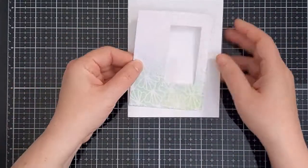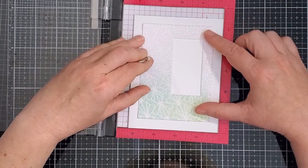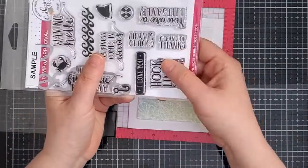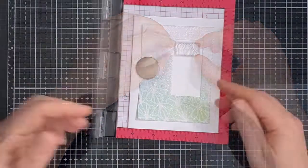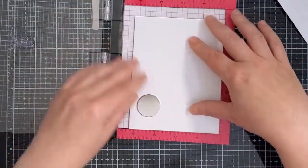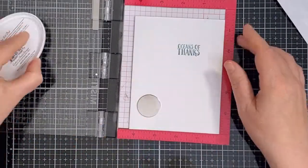Then I got out my Mini MISTI and I put the white card base as well as the panel in place, holding it down with a magnet so that I could position my sentiment. I chose the Ocean of Thanks sentiment from the Hook Line and Sinker stamp set and I positioned it in the window of the shaker before lifting it with the MISTI door and removing the sparkly panel. I used Skylight ink to stamp it. This is a nice deep aqua color that works well with the stenciled pattern and also with the sequins I'll be using.